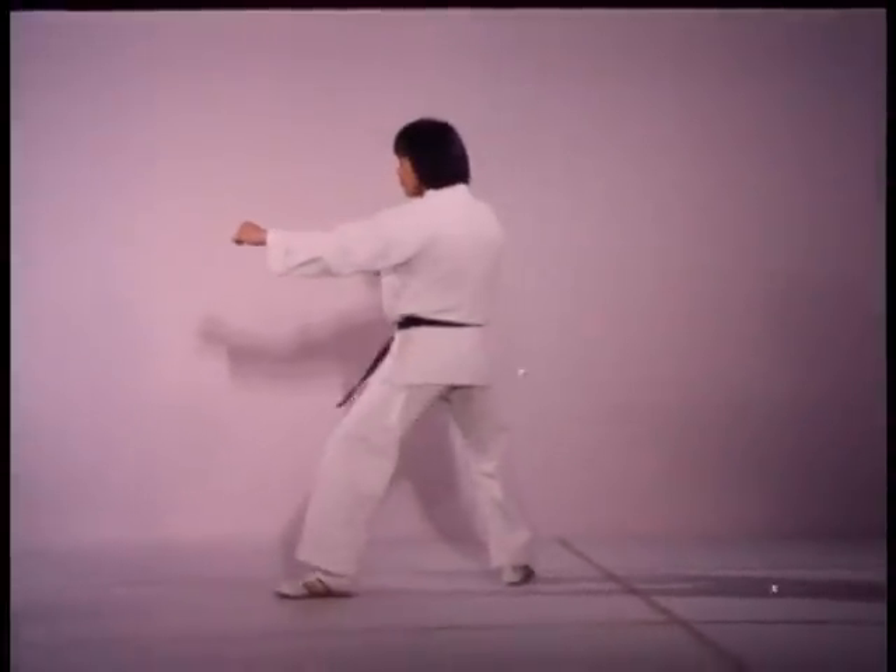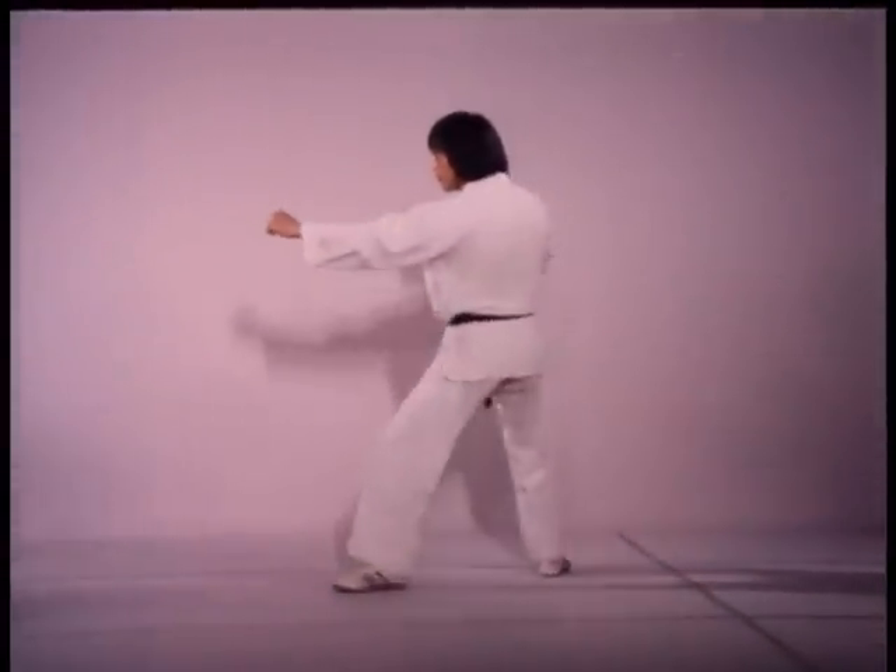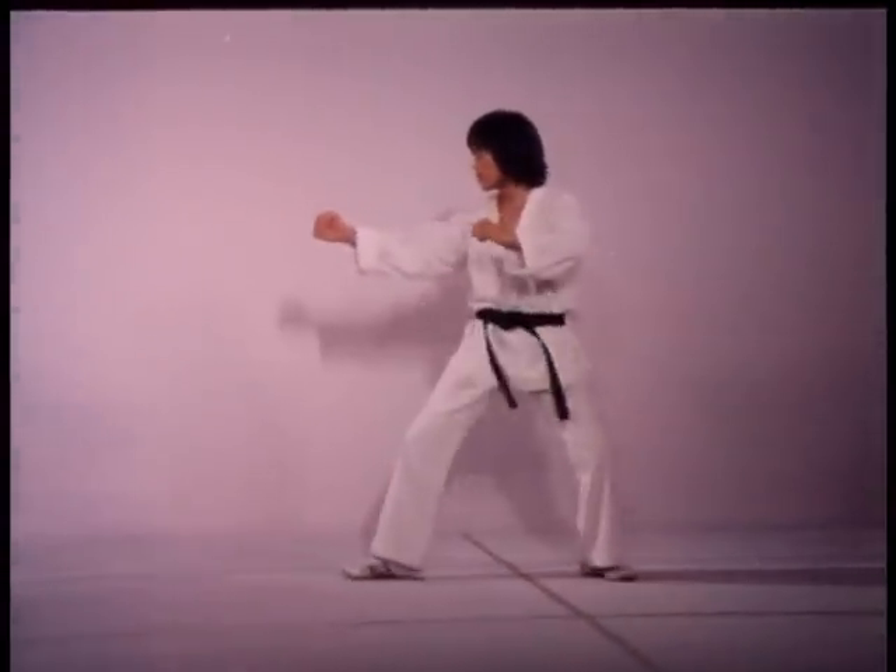With two thirds of your weight over the rear foot and one third over the forward foot, greater speed is lent to the forward leg and powerful spring to the rear.